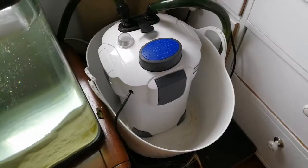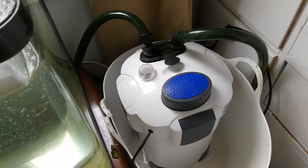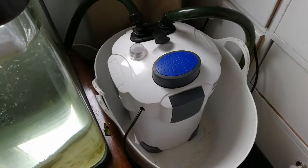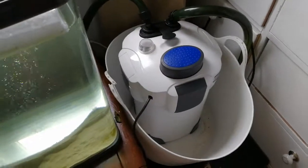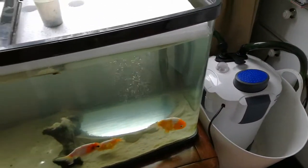Last night there was a loud noise — one of the pipes had disconnected at the top and flooded a little bit of the floor. The pump was operating without any water, so I've put it into a bucket so that if it leaks again I'll know about it and the floor won't get damaged. I've also rejigged my aquarium.